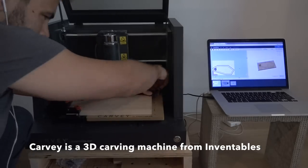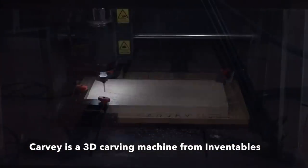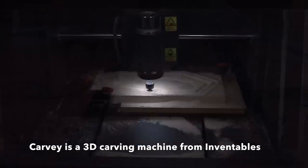I loaded up a piece of 3/4 inch thick maple into my Carvey, which is a 3D carving machine from Inventables. It only took Carvey about 30 minutes to carve out each one of these plates using an eighth inch diameter router bit.